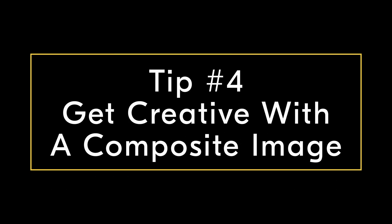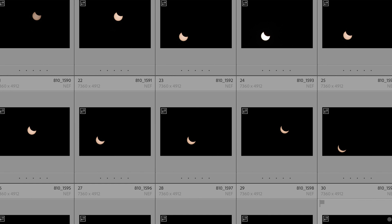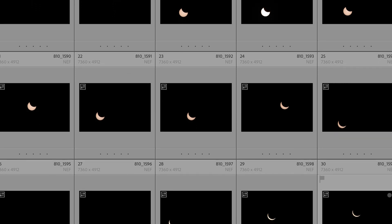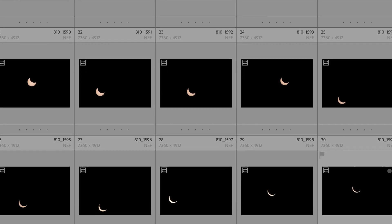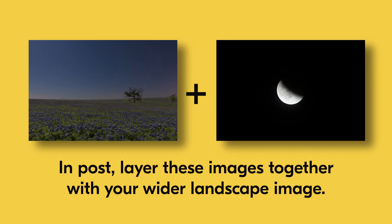Tip number four: don't be afraid to create a composite of the eclipse phases and path amongst the sky. This is a bit more creative approach to shooting the eclipse, but it can be quite fun. For these shots, you want to shoot the complete transition of the eclipse from start to finish by taking a tight shot of it every 10 minutes or so. You can then layer these images together in post over a wider, say 24mm shot of the landscape and tell a story of the event.